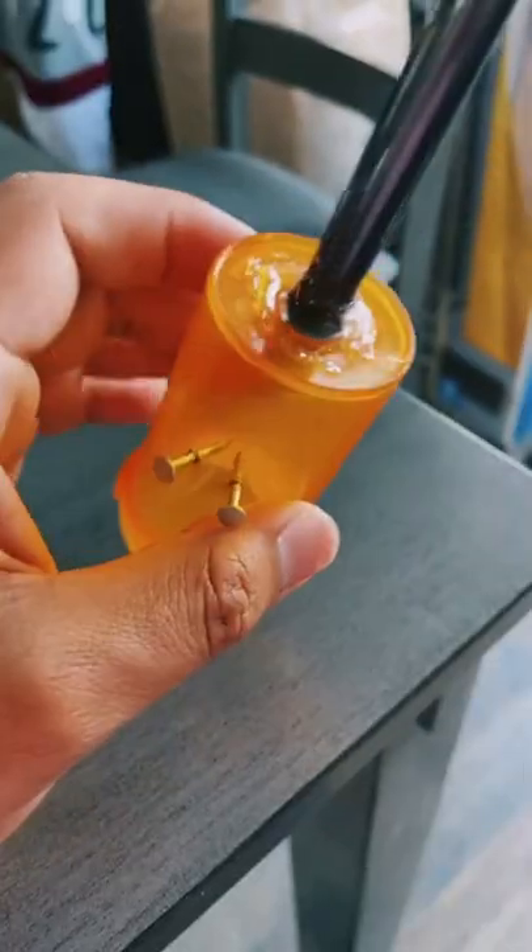Then you're gonna get your hot glue gun and seal the pencil housing just like this. Make sure that there are no cracks — make sure it's very nice and sealed. Then you're gonna hot glue the barbecue lighter trigger at the bottom just like this.